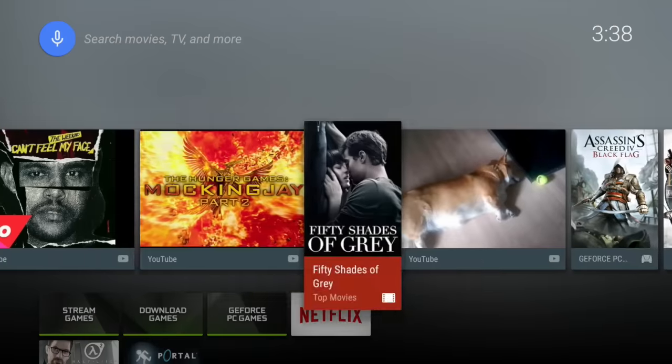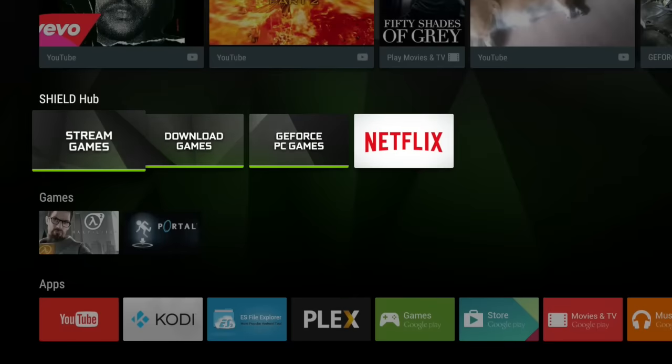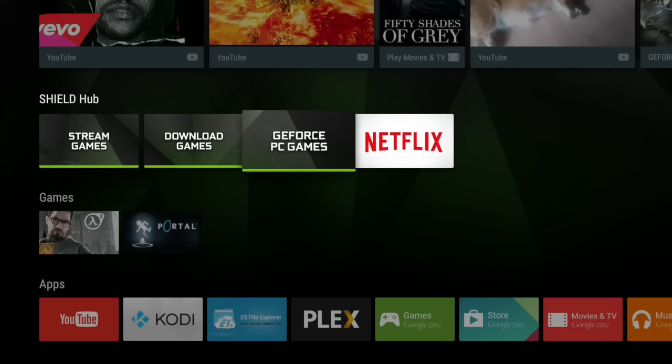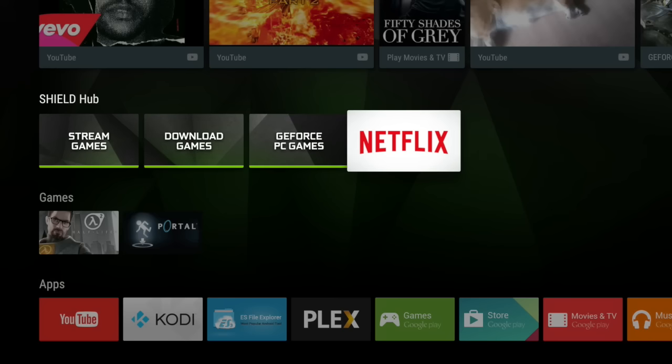There's a list of things you might like to watch, which populates the more you use it. Next up is the Shield Hub, which includes streaming games — games that NVIDIA Shield provides through their streaming service — downloadable Android games, and GeForce PC games, which you can stream from your NVIDIA graphics card-powered PC. It has to be a fairly modern PC to work, though. And then Netflix.